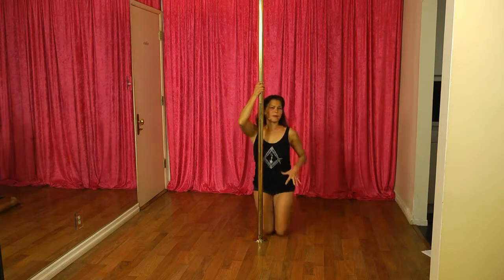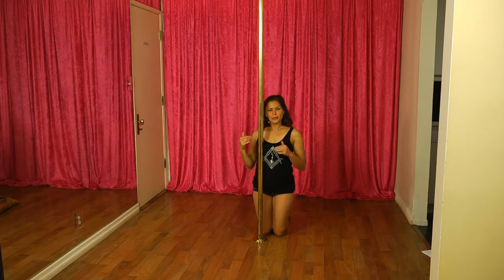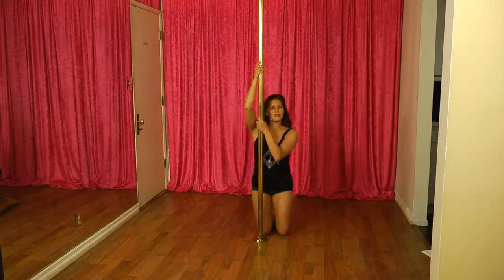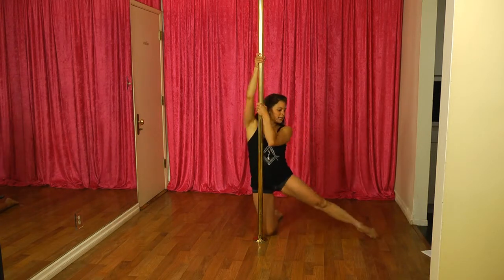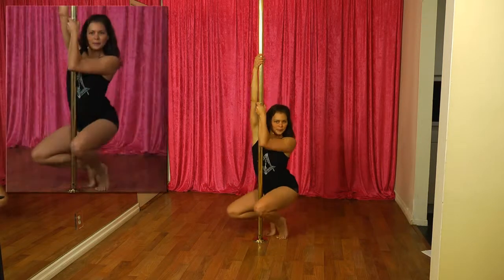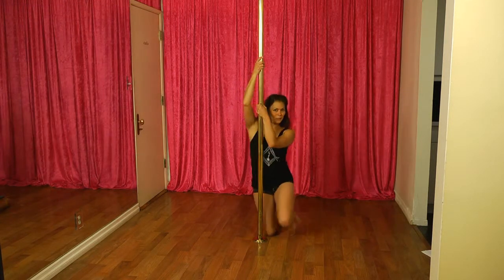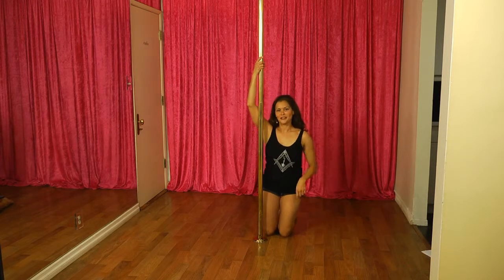If you're having a little bit of trouble lifting yourself off the ground while you're building up the arm strength, you can still get a feel for this move by, instead of lifting your feet off the ground, leaving your toes on the ground. And then once you've built up the arm strength, you can start to lift yourself up.